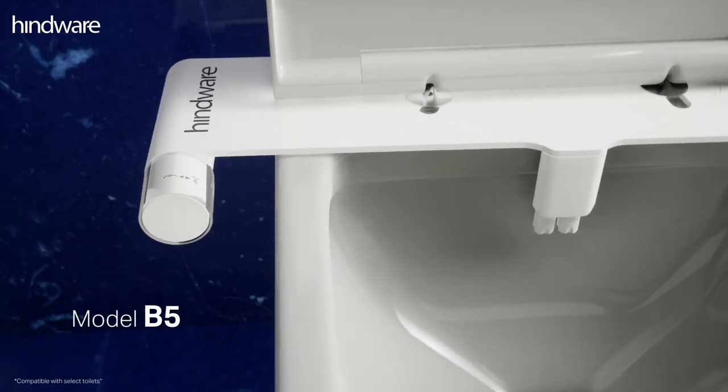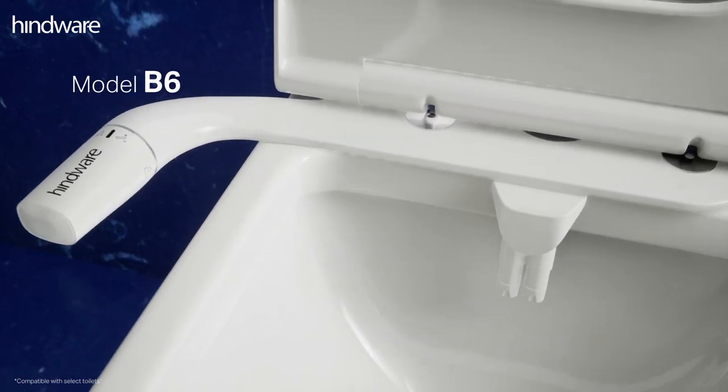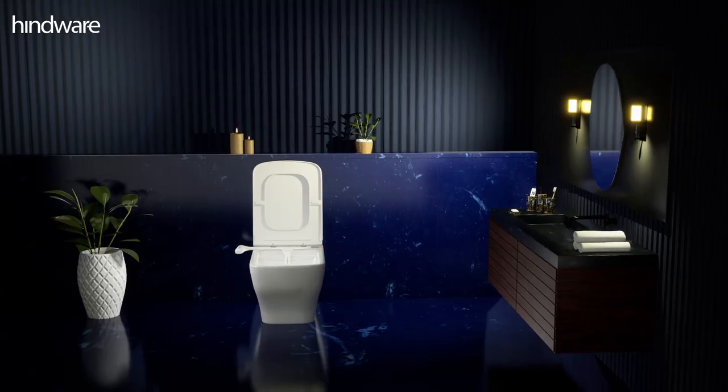Available in two different models, B5 and B6. Enhance your bathroom experience with the EZClean Bidet.